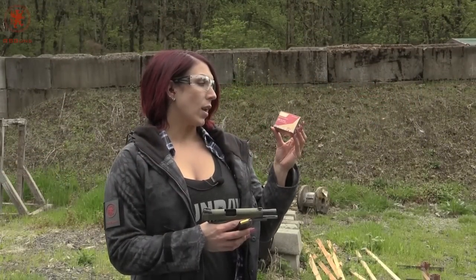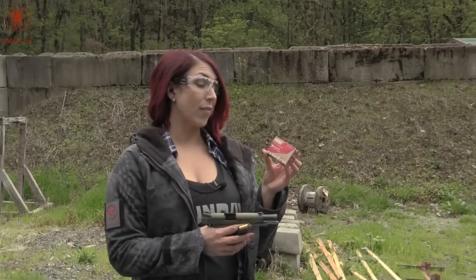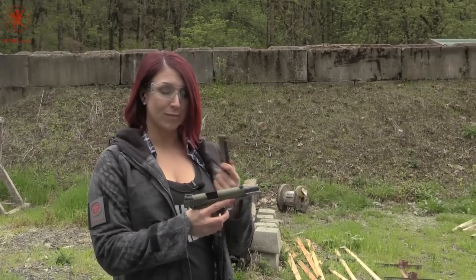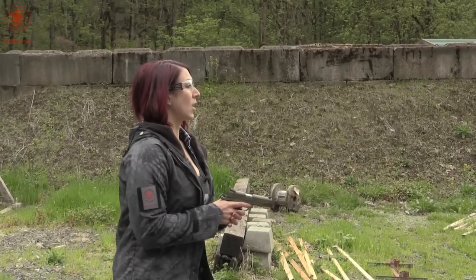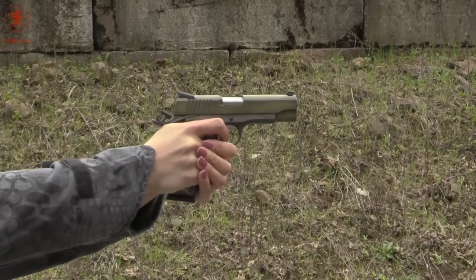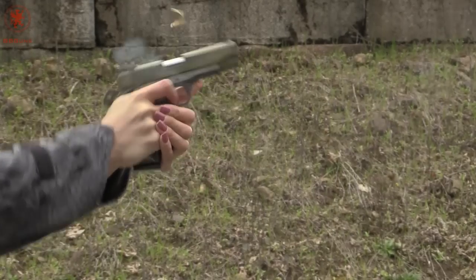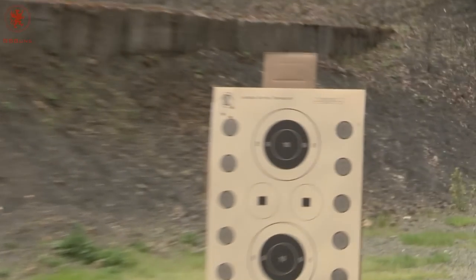Alright, for target number one, I'll be using the ARX Inceptor 118 grain, which is really light for .45 ammo, so we'll see how it does. I do want to note the beautiful curvatures of the ammo. Love it. A little high. Nice triangle grouping.